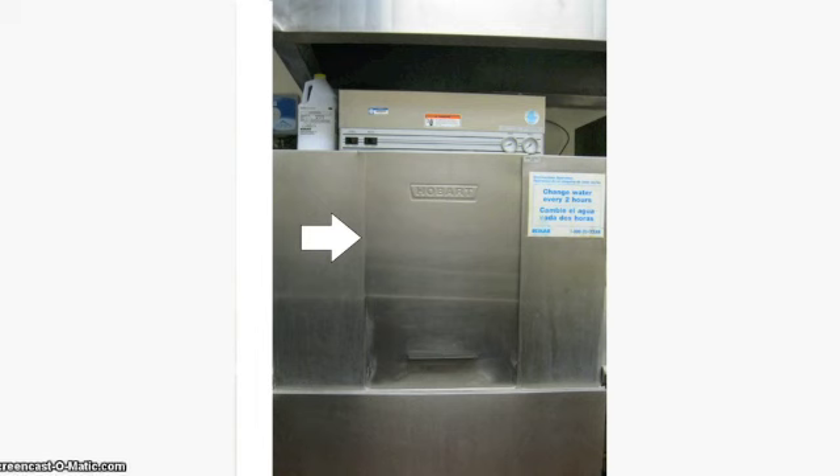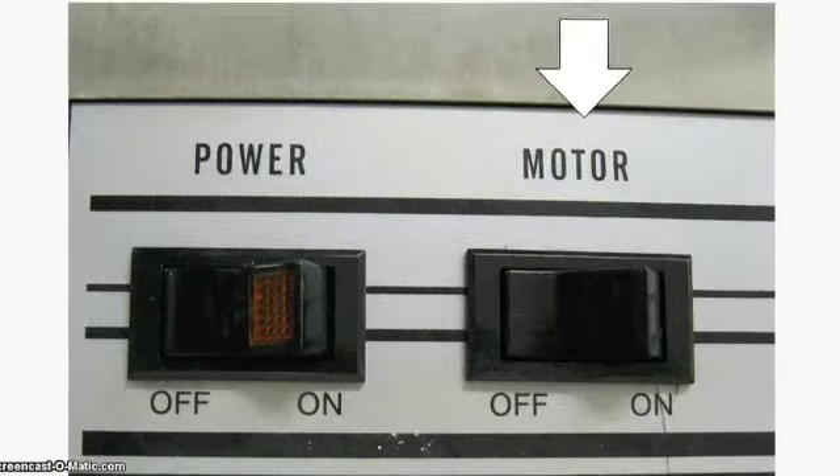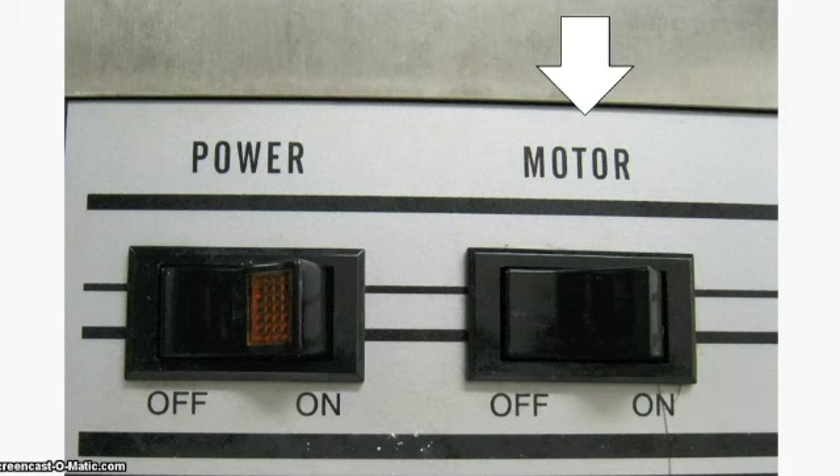Before turning on this machine, make sure the door to the machine is shut. Turn on the main dishwasher button, the power switch. Next, turn on the second dishwasher button, the motor switch.